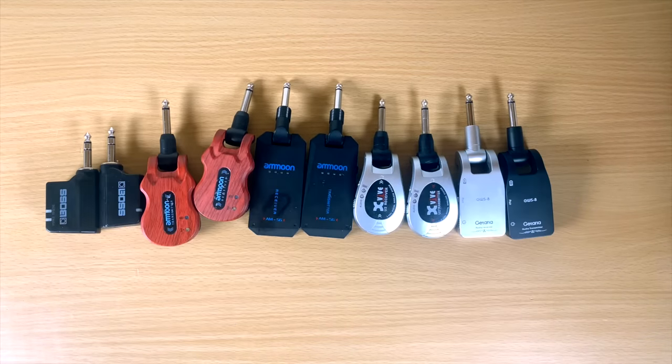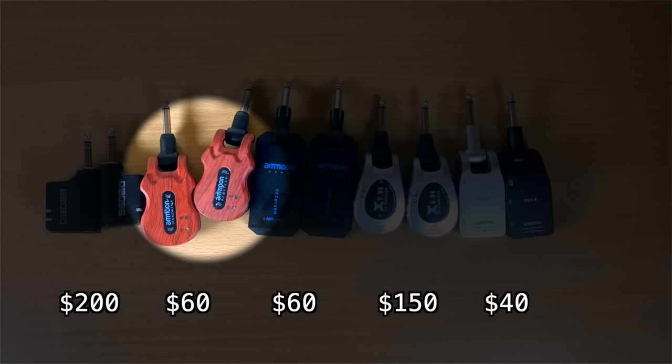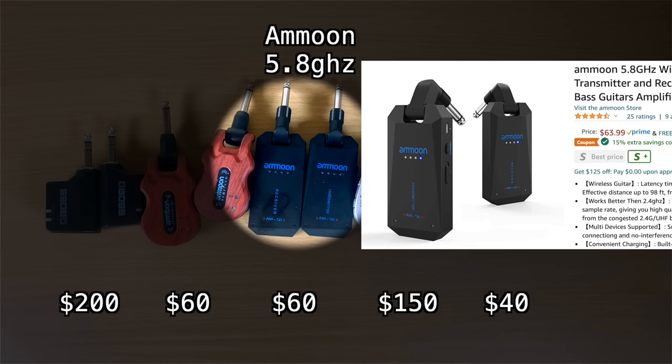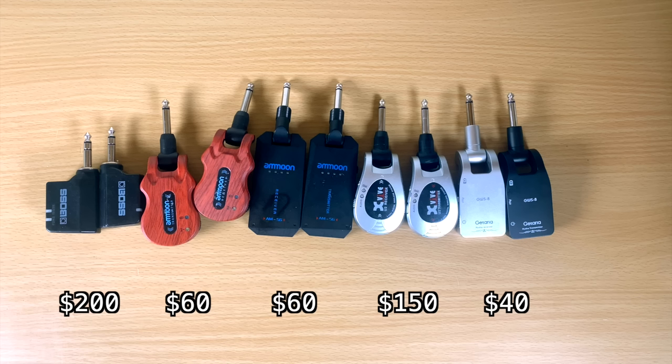So these are the ones I'm left with. Starting from left to right: the Boss WL20, then the red Amun wireless system, then the black Amun wireless system — that black one is actually designed to work with active pickups. Something to keep in mind: if you use active pickups, some of these wireless systems do not work with them, so make sure you read that ahead of time.